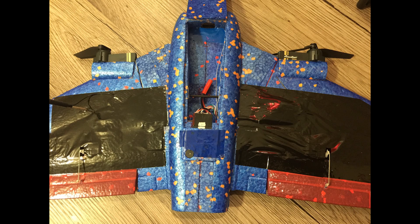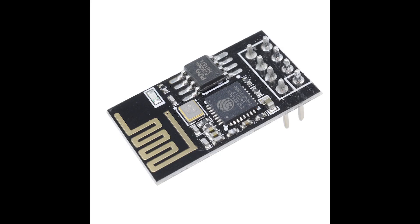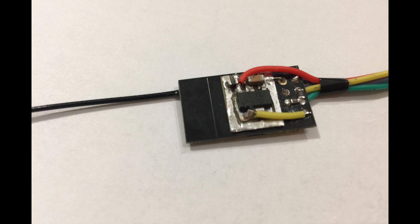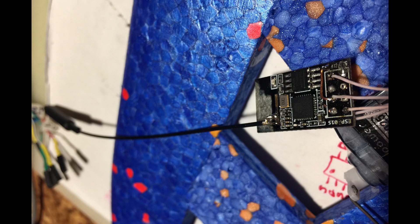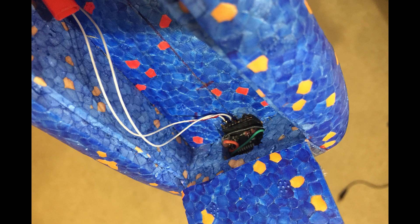S-bus receiver and servos are powered from 1S battery directly. The S-bus receiver is based on an ESP01S board. Full instructions on how to build and flash the receiver, and how to build a transmitter module for the Jumper T-Lite, can be found in the video description. I also added a removable 25mW all-in-one camera for FPV flights.